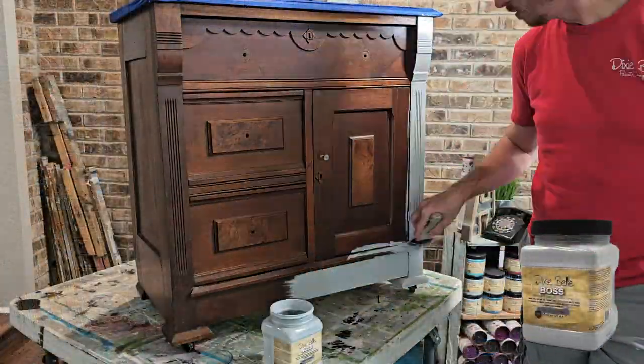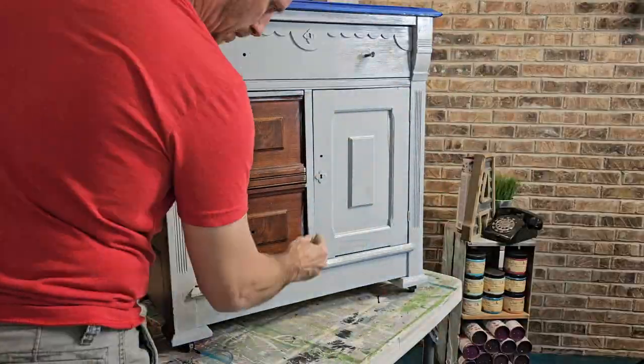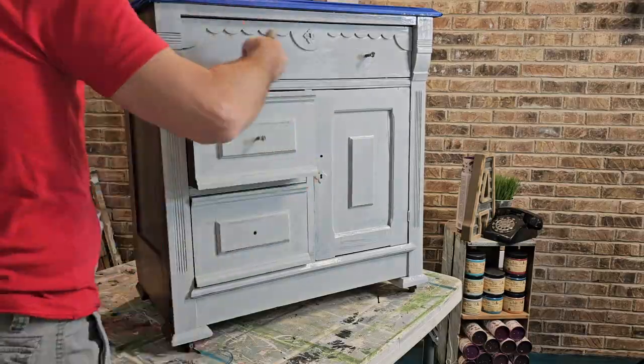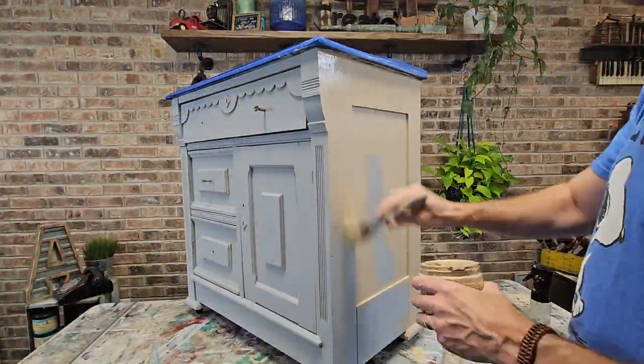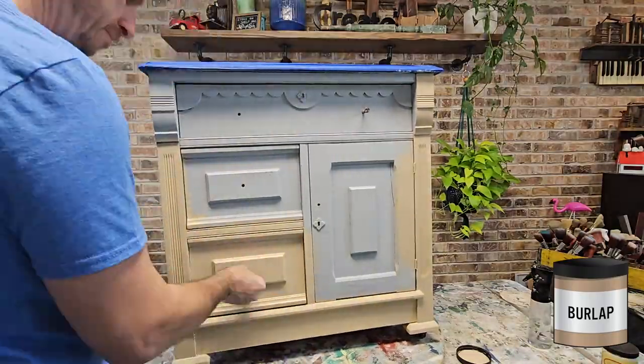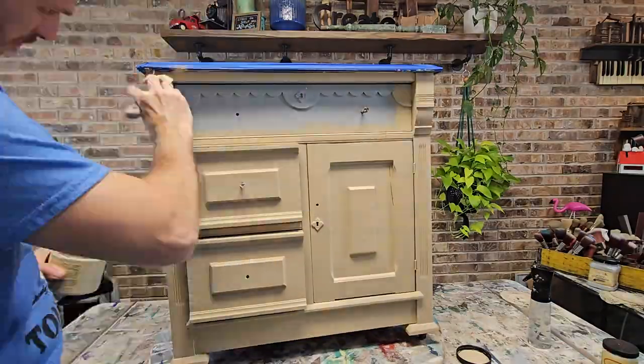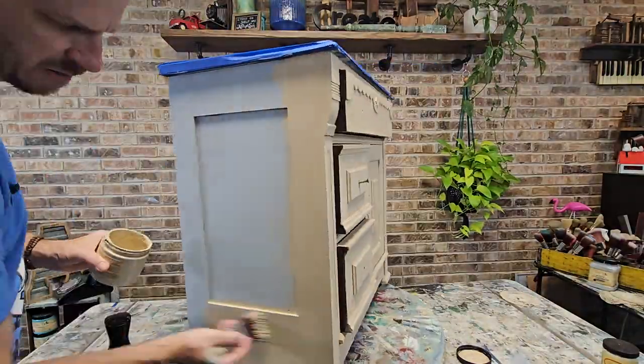Once that's complete we're going to use Dixie Belle's Boss primer. I like the gray just because it gets me closer to the color I'm headed for. We'll let that dry overnight and then follow that up with two coats of Dixie Belle's Burlap chalk mineral paint. Give it a quick sand between each coat and then we're all set, ready to get started into the blending.